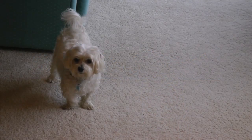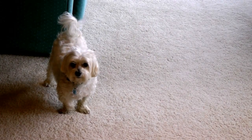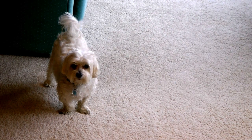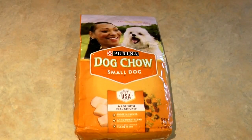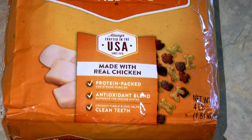My little Alaska Sammy was bored with the food that I'd been giving him, and I thought I'd get bored too if I had to eat the same food day in and day out. So I bought him some Purina Dog Chow for small dogs. It's made in the USA out of real chicken, it's protein packed with an antioxidant blend.